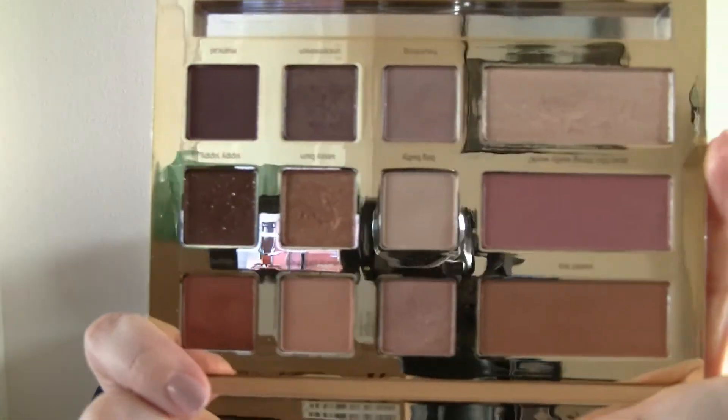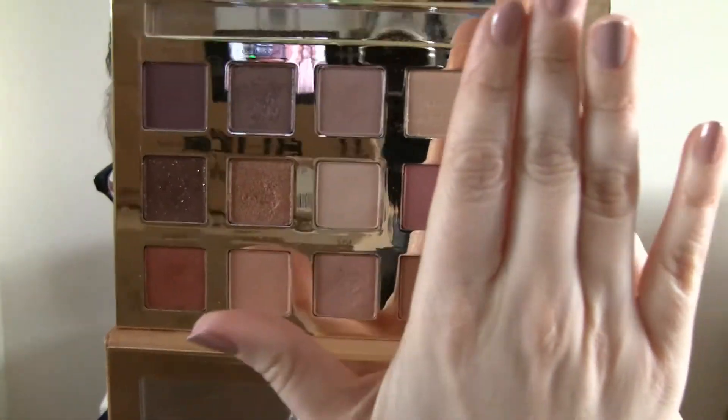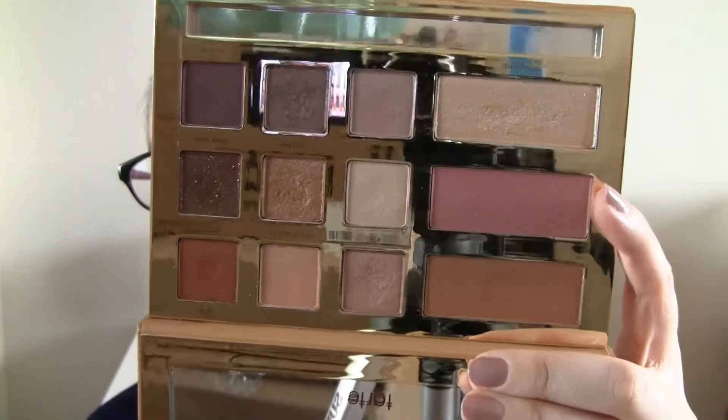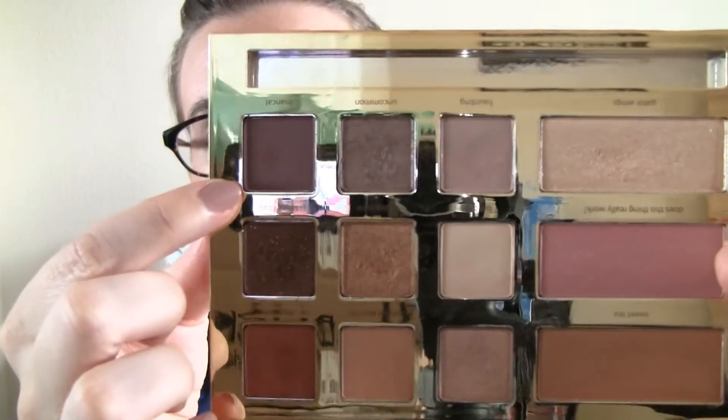So here's what the inside looks like. I am only focusing on the eyeshadows, so I'm not trying to pan anything else — only the eyeshadows. What I've decided to do — because you can see there's some shadows that are more used than others, but there's not a lot of dips going on — it would be encouraging to see some kind of dip because then you know you're closer than you are further away. So what I'm going to do is, I've decided for the month of March, I'm going to focus on this row of shadows right here. That is Haunting, Uncommon, and Man Cat.